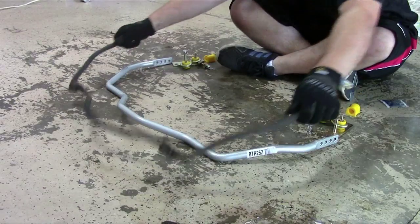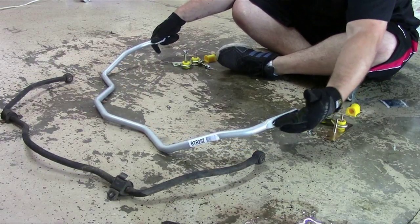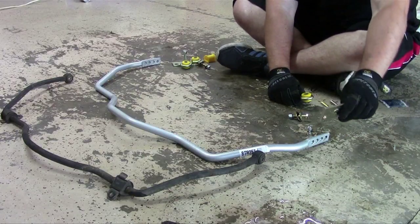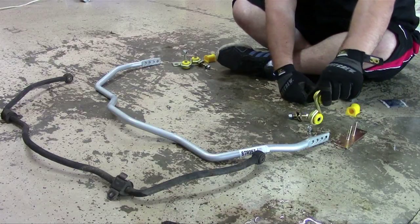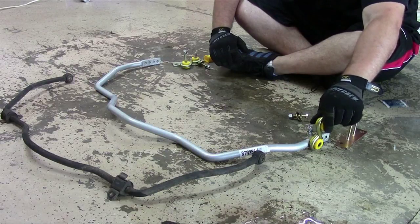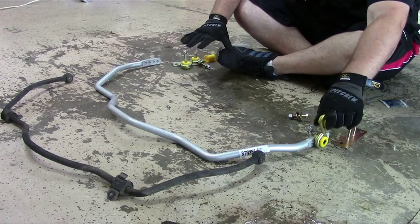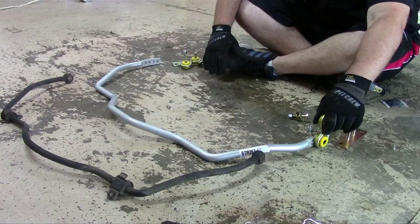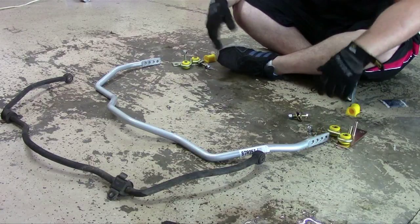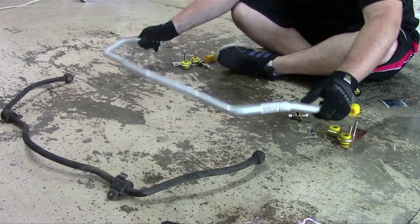So we got the old sway bar compared with the new one. As you can see, the new one is much, much thicker and it also has these holes in the side, which are for adjustability. We remove the end link and put it in whichever hole — the further forward you go, the stiffer it is, and the further back, the softer it is. We're going to run about the second hole up because it's more of a straight machine — we want to be aggressive but not completely radical.